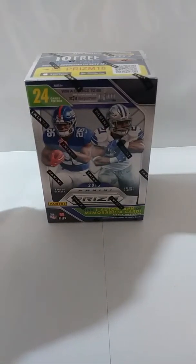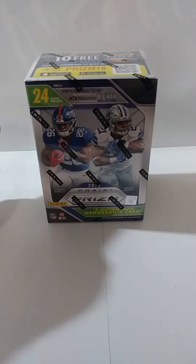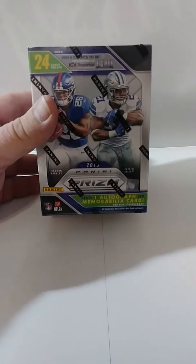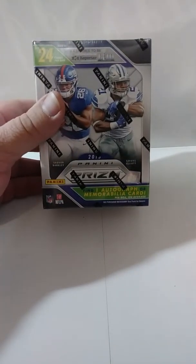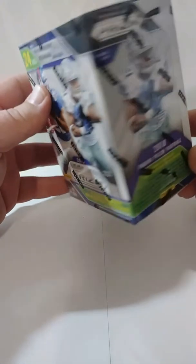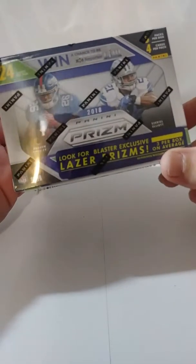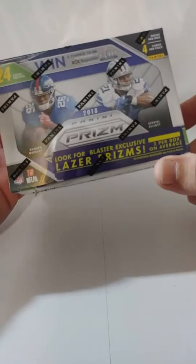All right guys, back again. We have these little blaster boxes — I've got a couple of these. These are 2018 Panini Prizms. You should find at least one auto or patch card, so these might be a little more exciting than the jumbo packs we opened earlier. You get some laser prisms, three per box on average, which is pretty nice. It looks like it's an exclusive, and there's no purchase necessary — you can actually send them a postcard or letter and they'll send you one. That's pretty cool.